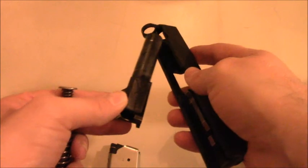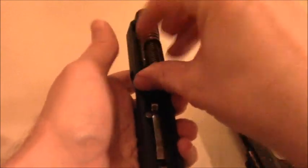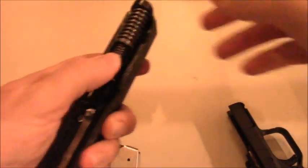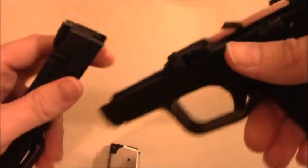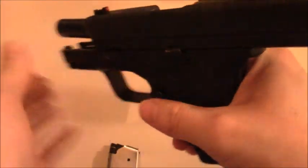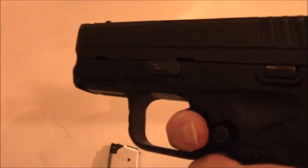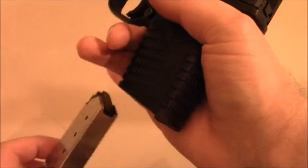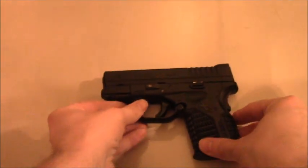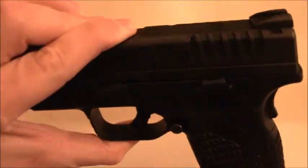Reassembly is pretty much the same thing in reverse. I'm actually doing this through a camera lens right now and I think I'm doing pretty well. With the Taurus TCP, it was a real pain to take apart. After reassembly, you do a safety check and function check — check the trigger reset — and yeah, it's perfect. Just like that it is reassembled.